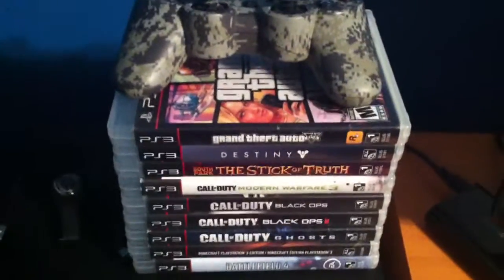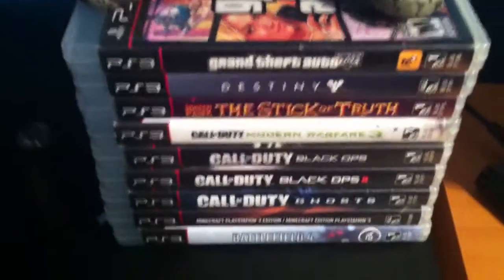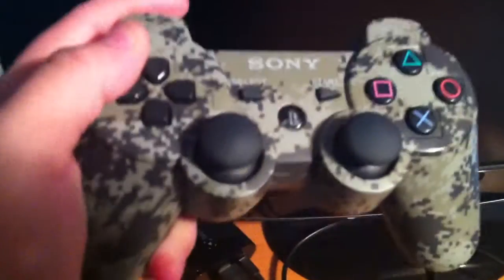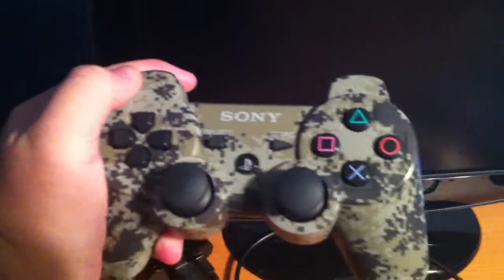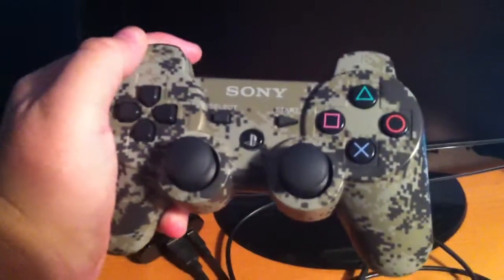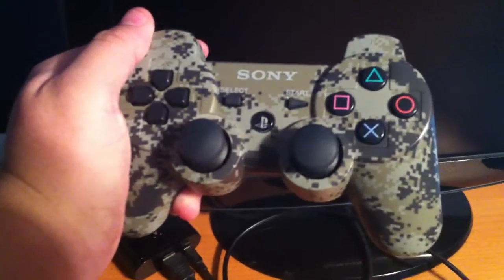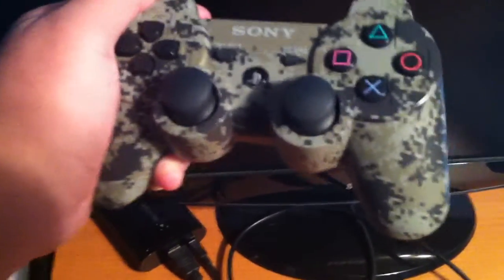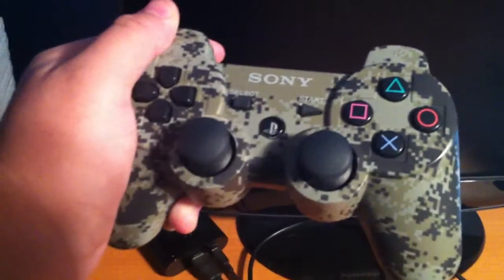And as you guys can see over here, here are all the games that I play — I'll just go through them. And here is my beautiful PS3 controller. I think this is the urban camo edition. Yeah, I believe it is. It's beautiful. I like the kind of military style thing — it's a pretty sexy controller.